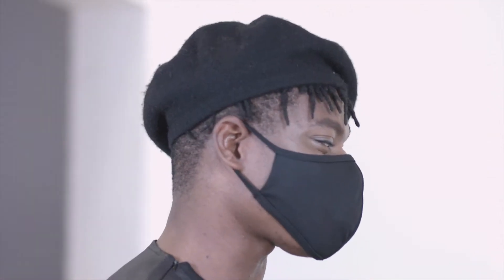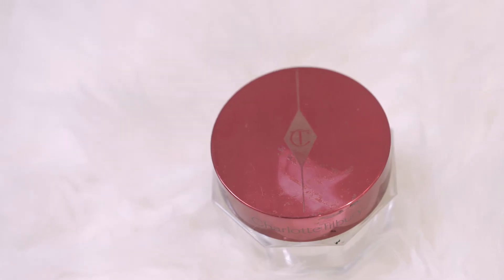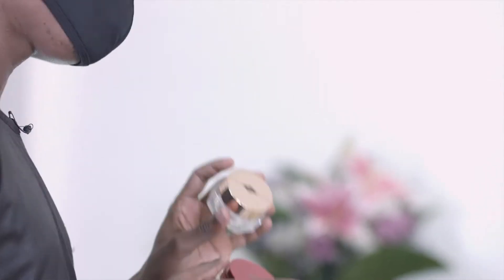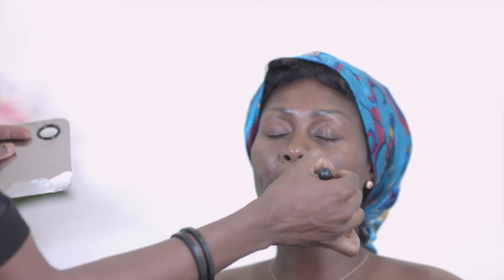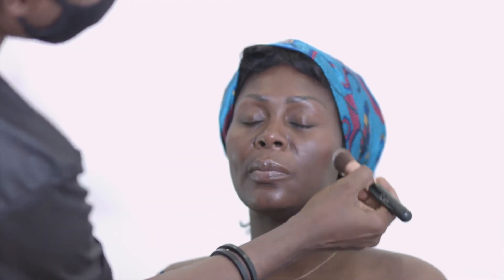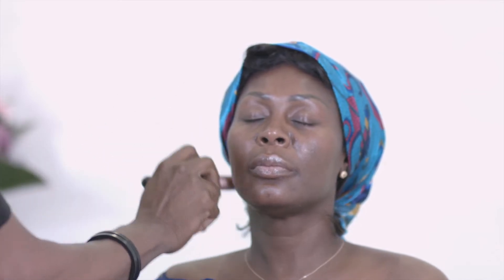First, we need to make sure the face is properly prepped and primed. Confidence has already prepped her face, so we're going to use her serum — a very instant moisturizing primer — to get the face ready. Then we'll go ahead with the eye cream, just to relax the nerves around the eye area before we put on any complexion product. This is key for people with dry or combination skin — it makes sure the skin is ready and well moisturized.